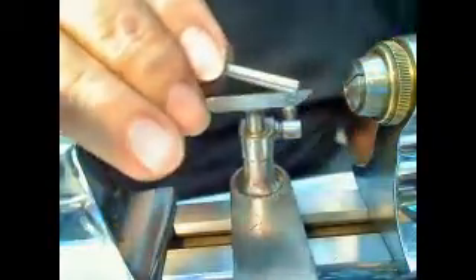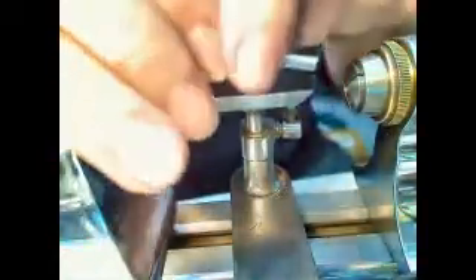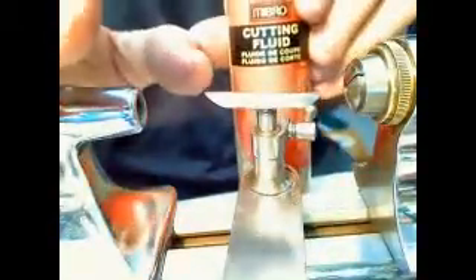I selected a drill bit that was a little bit too small rather than too big, and I started drilling. When you're drilling, you have to use something like this — this here is cutting fluid. You get yourself some cutting fluid, put it on the drill bit, and then you drill through.